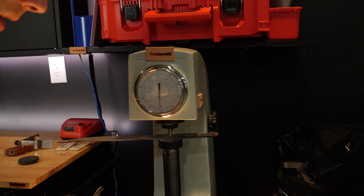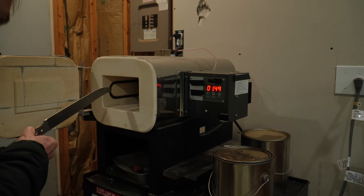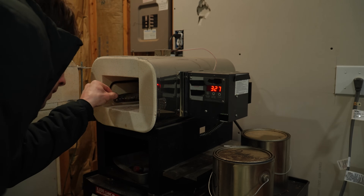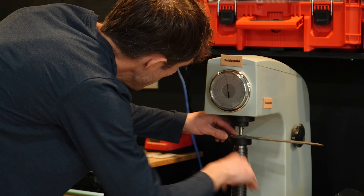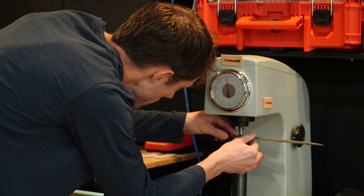Out of the quench we get 61 HRC — actually not bad. I'll temper this at about 350°F as measured by an oven thermometer inside the oven. After two two-hour temper cycles at around 350°F, we get just a touch over 60 HRC — I measured this several times and consistently got 60 HRC.